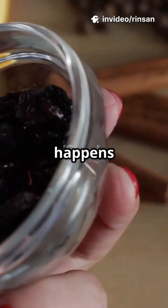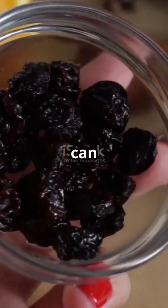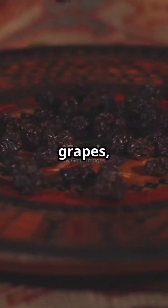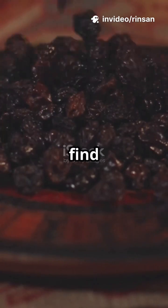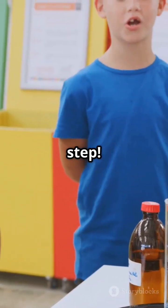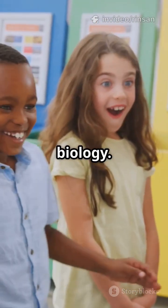Are you curious to see what happens when you soak raisins in water? This simple experiment will reveal some fascinating science you can easily observe at home. Raisins, which are dried grapes, undergo a remarkable transformation when placed in water. Let's find out — I'll show you the real science behind it step by step. This experiment is not only fun but also a great way to understand a fundamental concept in biology.